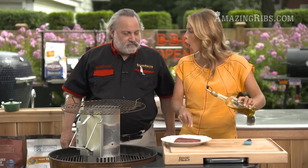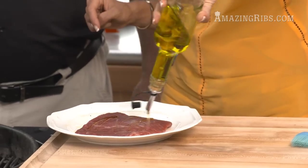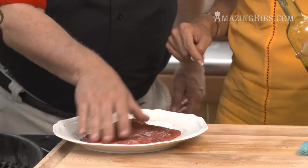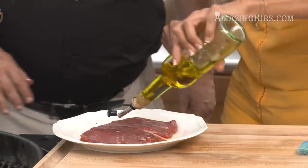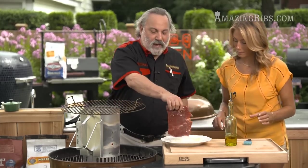We're going to put the oil directly on the meat instead of on the grill. Why? If you put it on the grill it burns, turns to carbon, cracks the oil, and goes smelly. This way it's on the cool meat — it'll provide nonstick capability right off the bat.